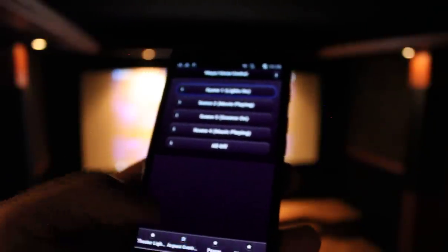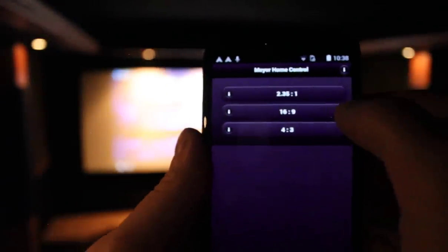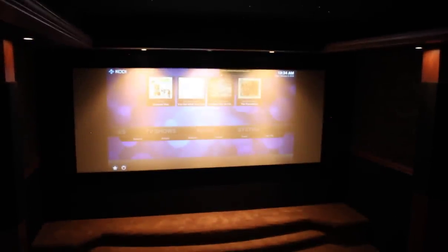First we're going to show the masking. Aspect control — we can select 2.35 to 1, 16 by 9, or 4:3. We'll select 16 by 9, and you can see the masking system work. You'll see the masking panels come in from the side.